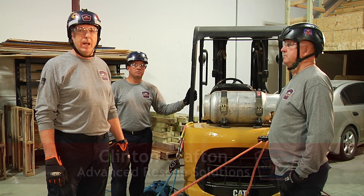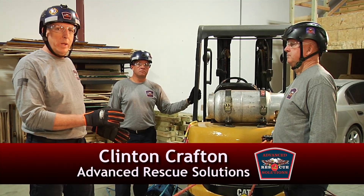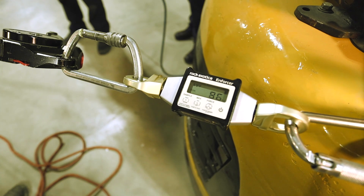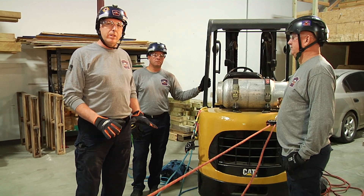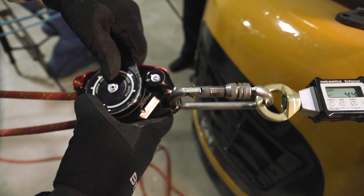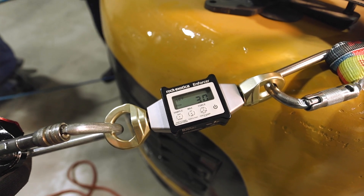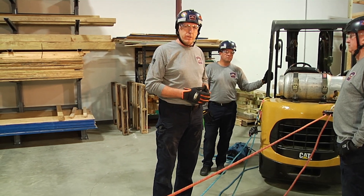Welcome to Fire Engineering's Training Minutes. My name is Clinton Crafton with Advanced Rescue Solutions. Today we're going to talk about the Twin Tension Rescue System. The Twin Tension Rescue System is not terribly new to the fire service — it's been around since the late 80s, early 90s. But there's a lot of teams that haven't adapted to it because of the way we used to do it versus how we can do the system now. The Twin Tension System differs slightly from the traditional main and belay system that we're used to, and we're going to talk about why that is and how this system might be more beneficial to your team.